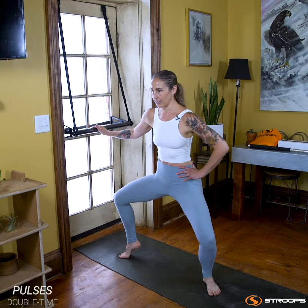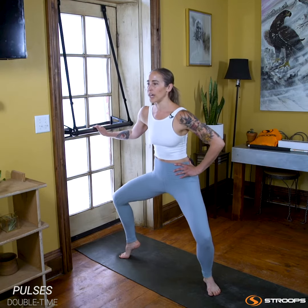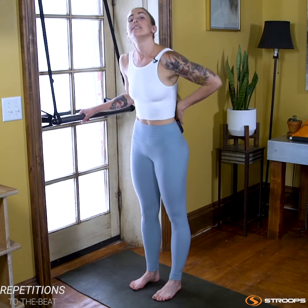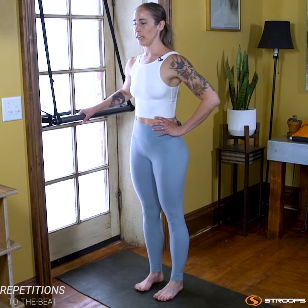Eight, seven, six, five, four, three, two. Keep all the way into your right foot, don't walk out your right knee. Tailbone to your heels — all the way to the right heel.